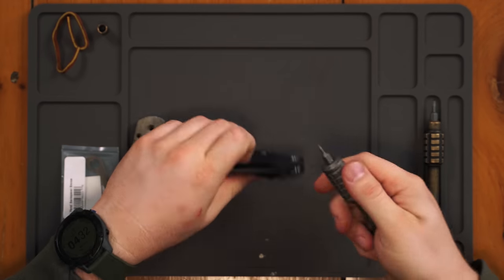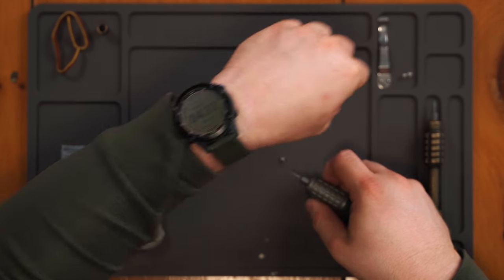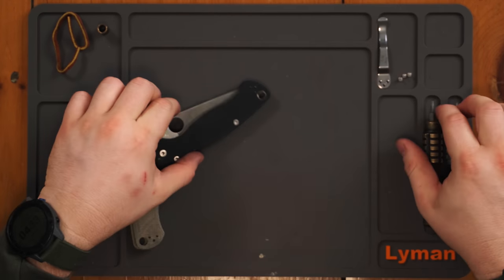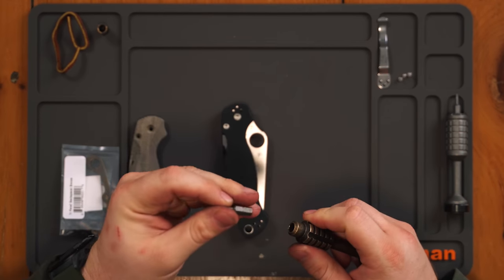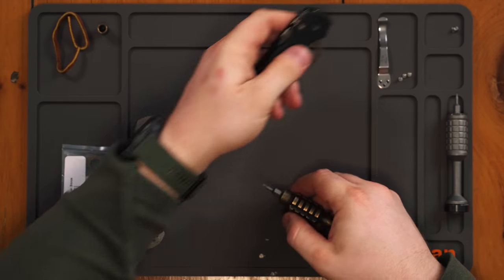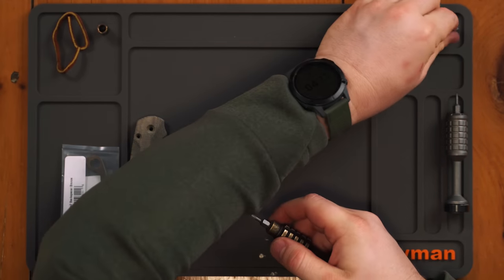For starters, we need to get the clip off — that is a T6. The PM2 in particular can be tricky to get apart because things like the lanyard tube and free-spinning body screws can really give you some trouble. The biggest thing I hate about the Paramilitary 2 is that everything is a different size. You have a T9 for the pivot screw, and your body screws are T8s. Another reason to go with a full titanium kit is I think all of these are the same size, so you can get rid of that T9 — the only knife I ever use a T9 on is the Paramilitary 2. And then in the handle we've got a T8 for the body screws.